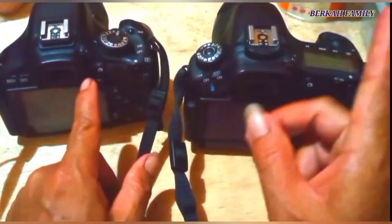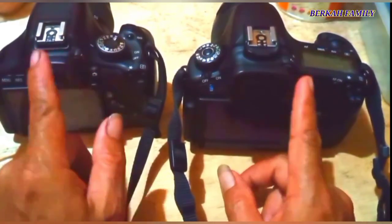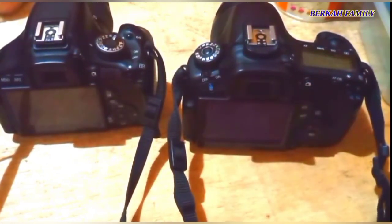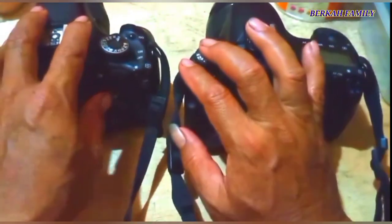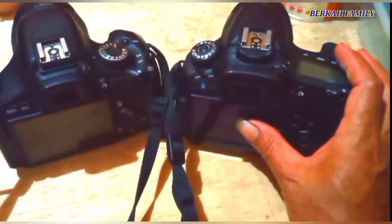Untuk 60D ini sudah semi-profesional dan untuk 600D masih belum mempunyai fitur itu. Oke teman-teman sampai di sini dulu. Semoga ini akan bermanfaat bagi pemula, terutama untuk fotografer pemula. Oke teman-teman sampai di sini ya. Assalamualaikum Warahmatullahi Wabarakatuh.